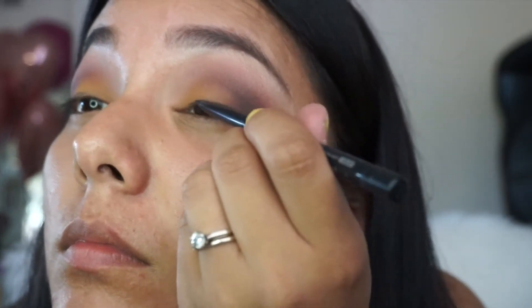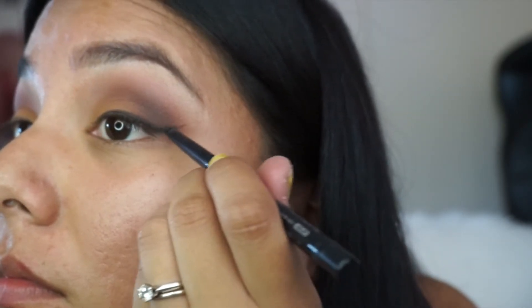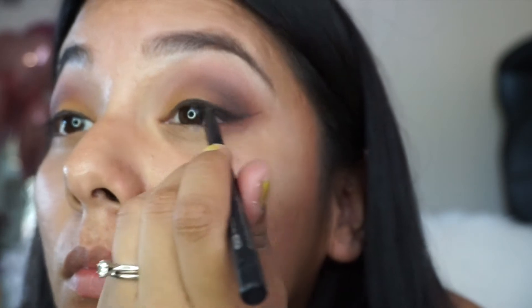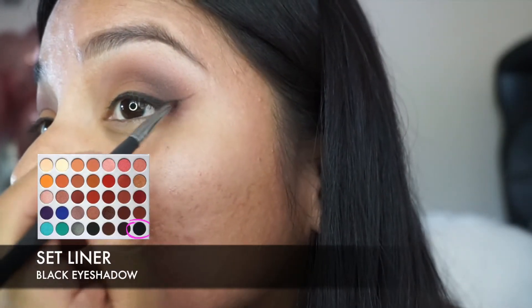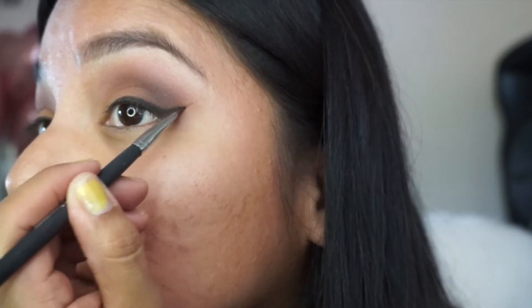I recently ran out of my liquid liner so I'm using a pencil liner, and first I am creating that wing. Then to make sure that liner is set for the day and it doesn't move around on me, I set it with a black eyeshadow.